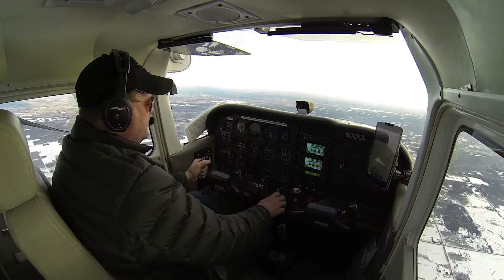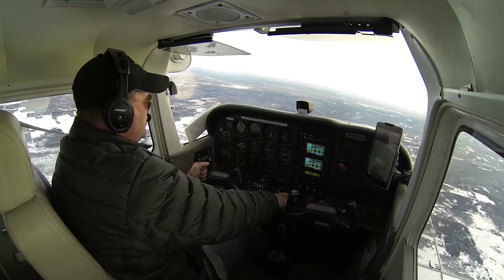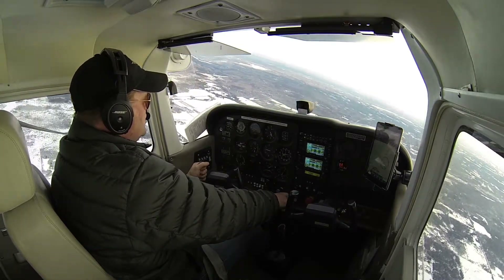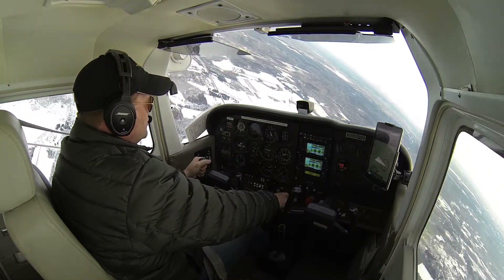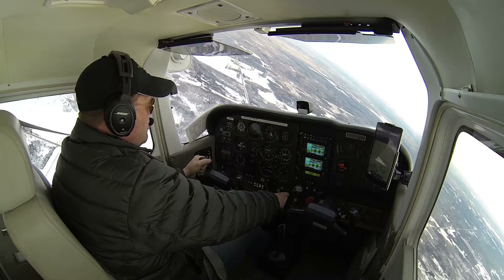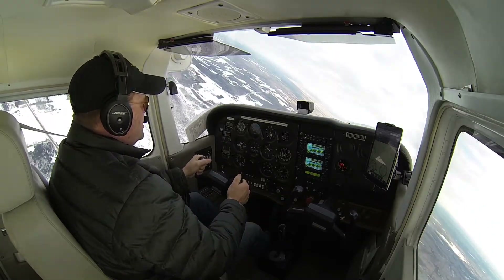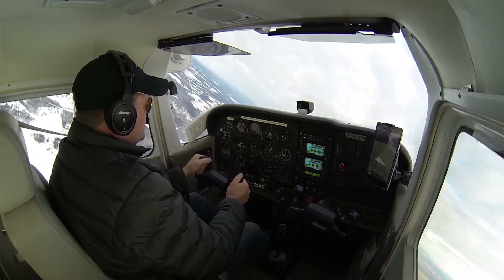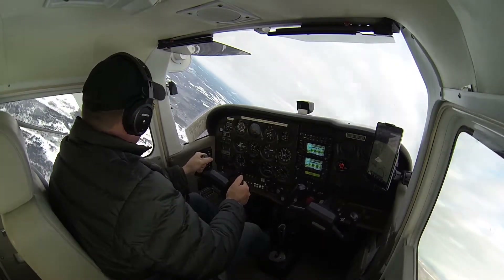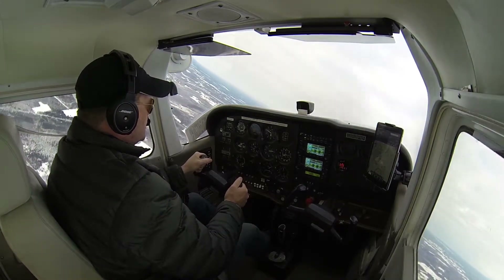So we're going to begin the maneuver. We're going to go ahead and roll the airplane over into a 30 degree bank turn, making sure the area is clear. There's our 30 degree bank turn. We're going to add power and pitch the nose of the airplane up. Through that 90 degree point, we're going to slowly start rolling the wings out to a level attitude, with a lot of right rudder for torque and P-factor.